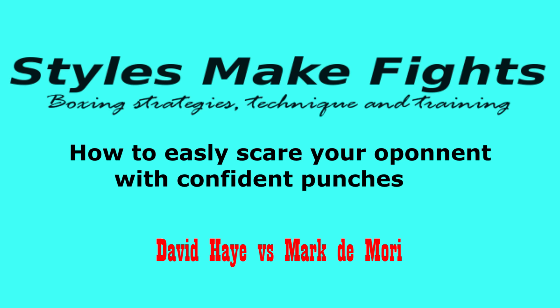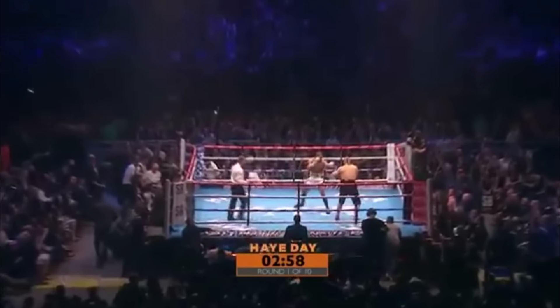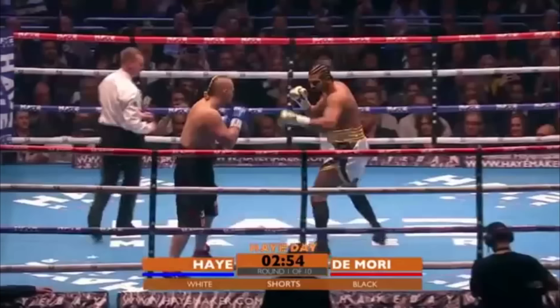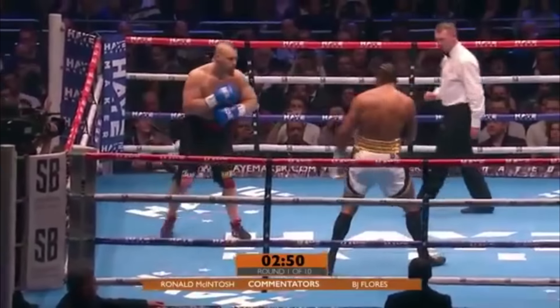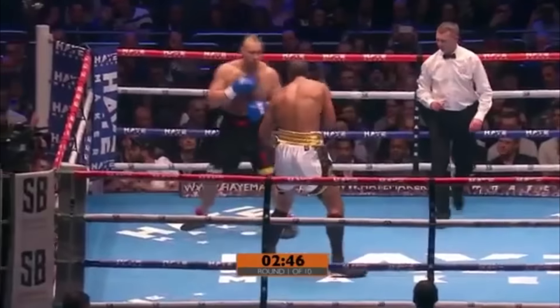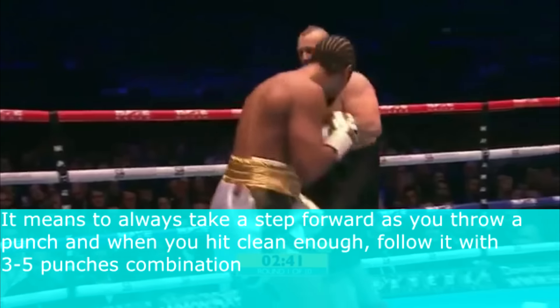Domori. So here we go then. The heavyweight return of David Haye is underway — this heavyweight main event bout scheduled for ten three-minute rounds. David Haye is on the front foot, the former two-weight world champion wearing predominantly white trunks trimmed with gold and black. So important, this first round.